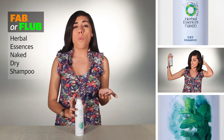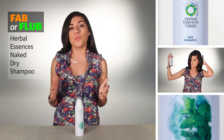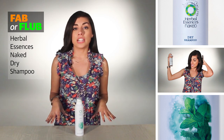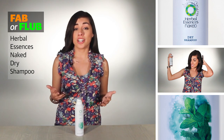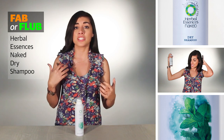You might ask, why would you not wash your hair every day? Well, there are several reasons, but the biggest being that washing your hair too much can actually be really damaging. It can be drying, it can leave it brittle, and it can be stripping of its natural moisture.